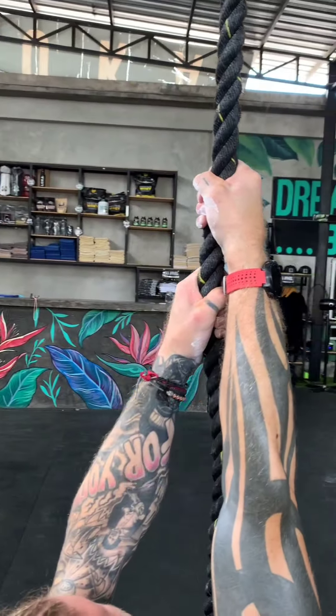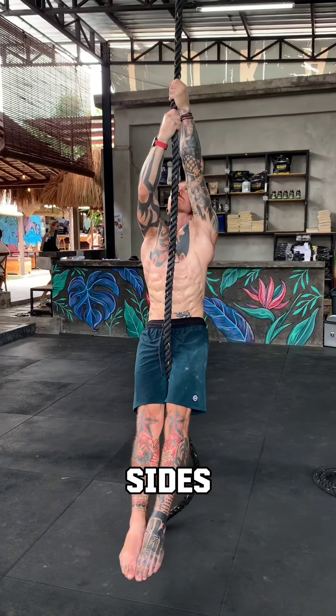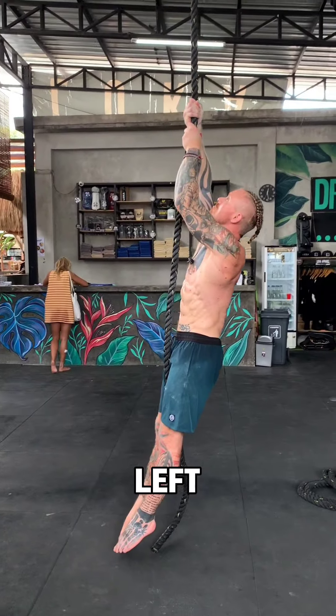So before you climb, you need to hang. Training both sides equally — right over left, left over right.